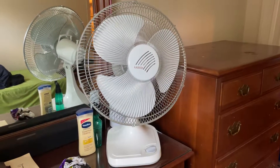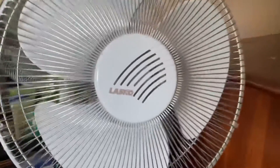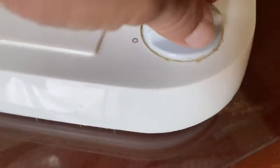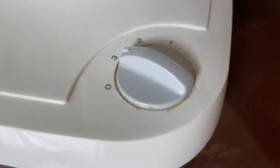Okay, so here is the Lasko floor fan in my bedroom. Right there it says Lasko. And now we're going to turn it on to three — it's the highest setting on this fan.